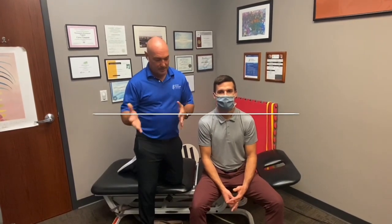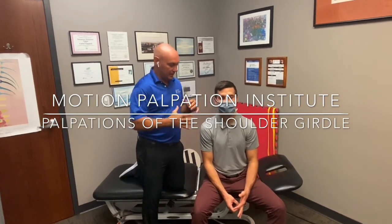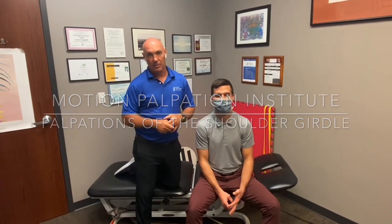I'm Dr. Corey Campbell with the Motion Palpation Institute, and we're going to discuss and demonstrate palpations and manipulations for the shoulder girdle for the throwing athlete. These are the same palpations and adjustments you would do for anyone that comes in complaining of any sort of shoulder-related or upper extremity-related problem. We'll go through the palpations and then talk about what we would do with those findings.